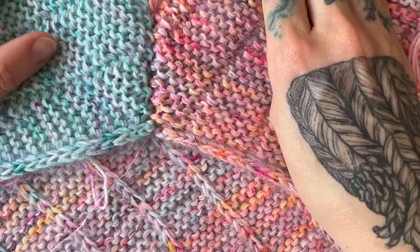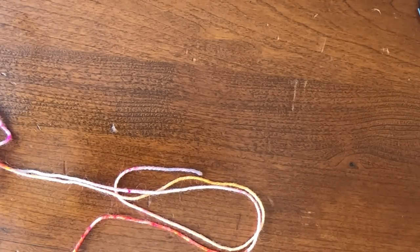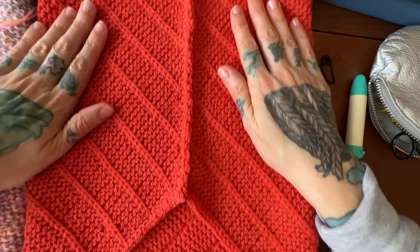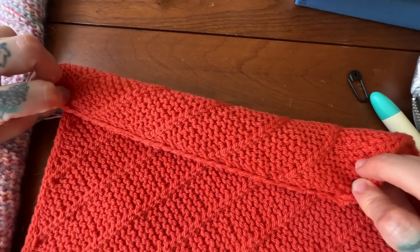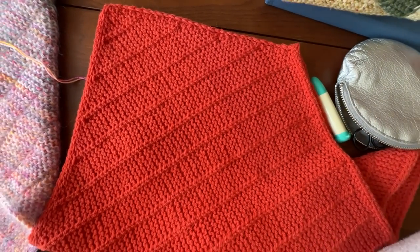That is how we seam up the entire back of this cowl, continuing with mattress stitch the whole way. Once you turn it right side out it's going to look similar to this. Here's how it looks folded. I hope you found this helpful — happy seaming!